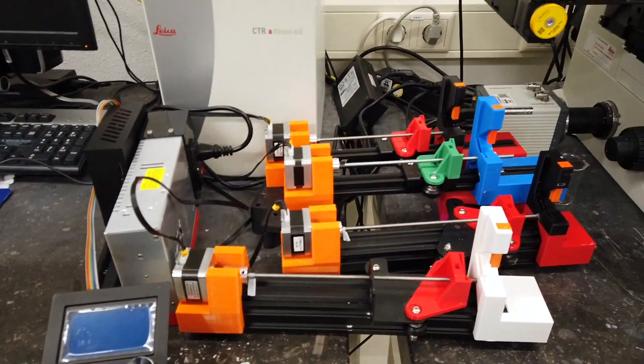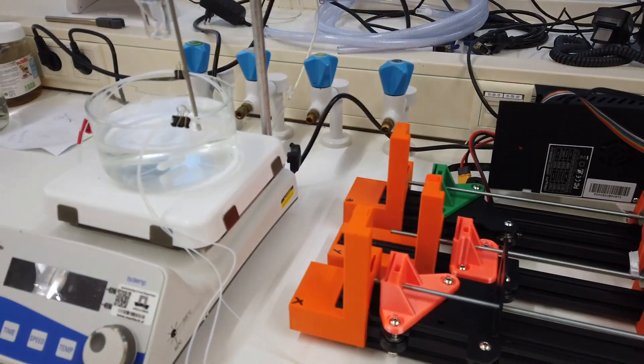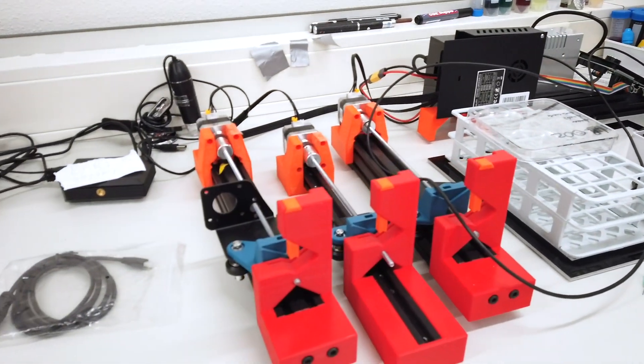We did syringe pumps and we are using them practically everywhere in the lab. As you can see here, near the microscope, near the hot plate, near the Raspberry Pi — practically everywhere. We have multiple sets.